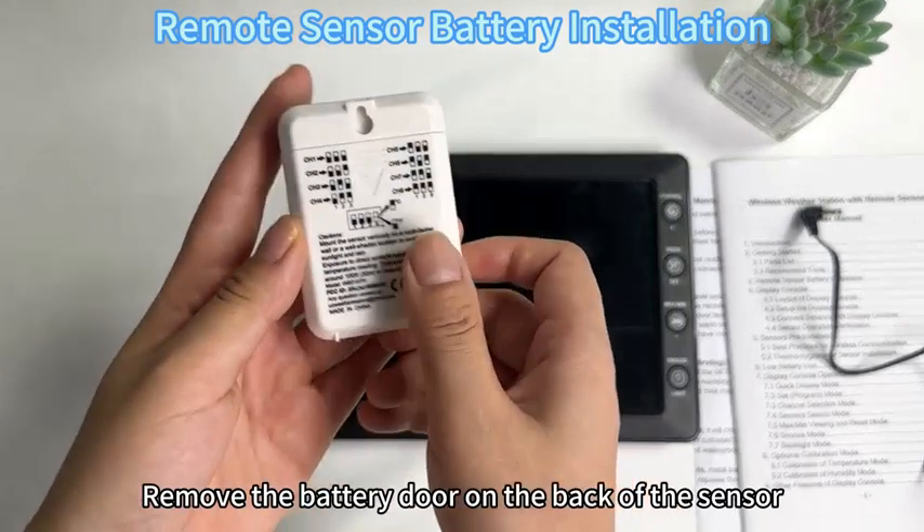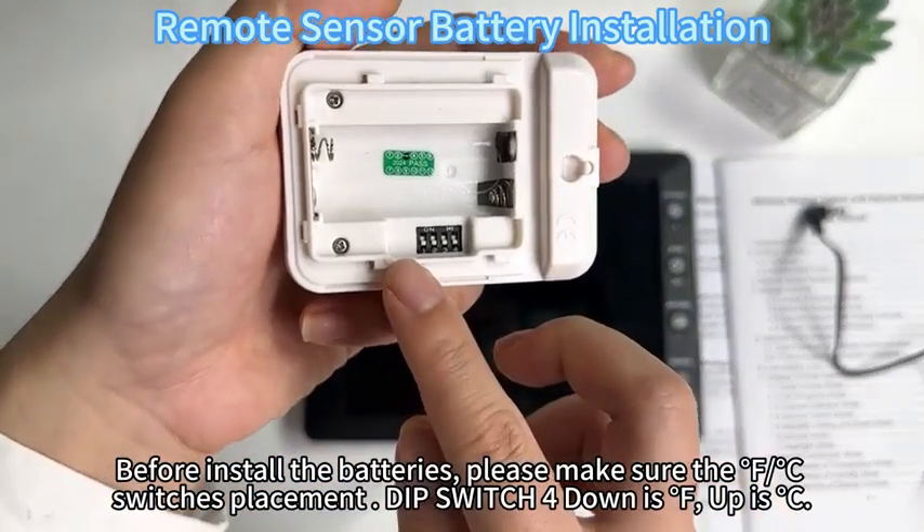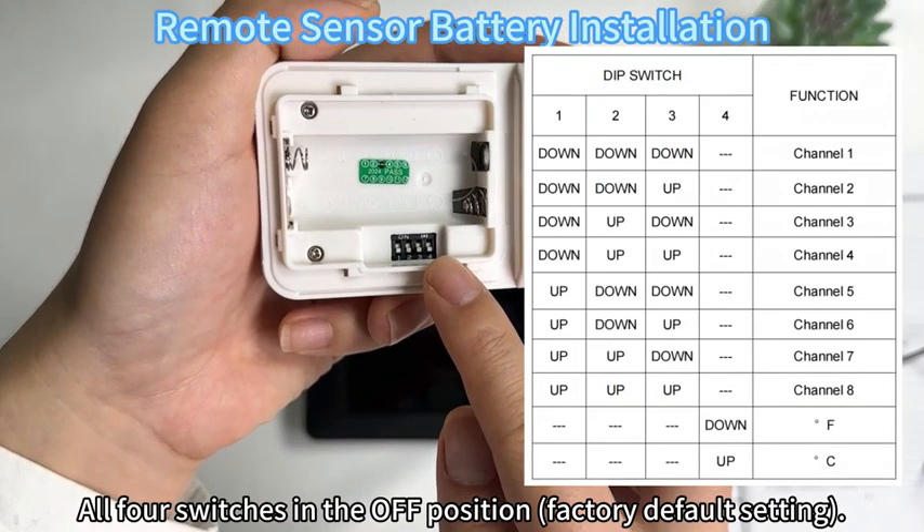Remove the battery door on the back of the sensor. Before installing the batteries, please make sure the F/C switch placement is correct. The deep switch for down is F, up is C. Both switches in the off position is the factory default setting.